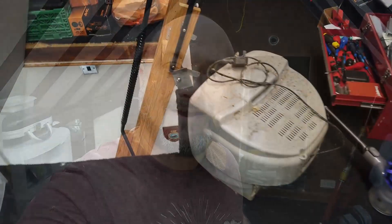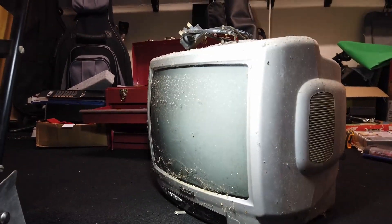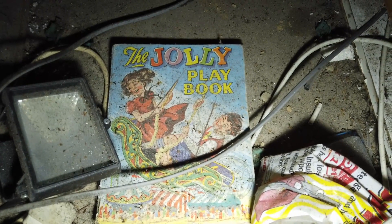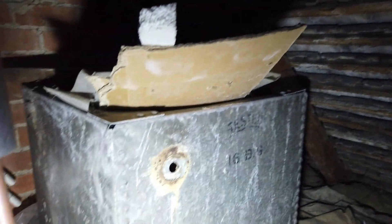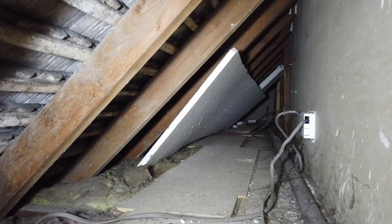We now have an entrance into our little cubby hole. It's pretty messy - there's a TV in there. Let's venture in. We've got the jolly playbook, a light, a cold water tank or hot water tank, a couple more tanks up here. A really old tank - that's got to be the old cold water storage tank. And a box for a guitar amplifier. Oh look, we can see all the way down the other end of the house!